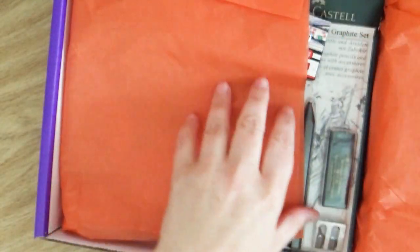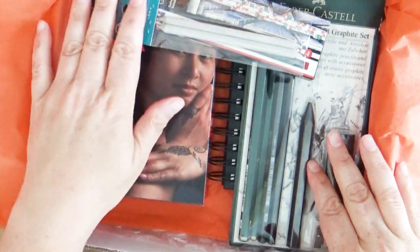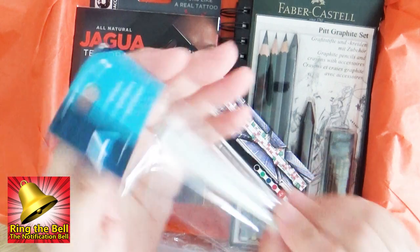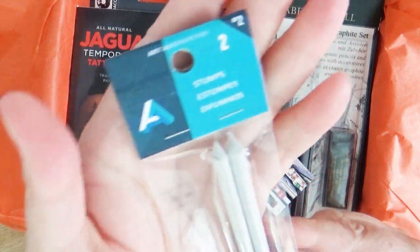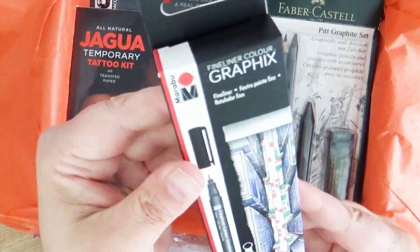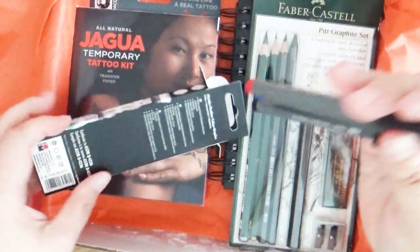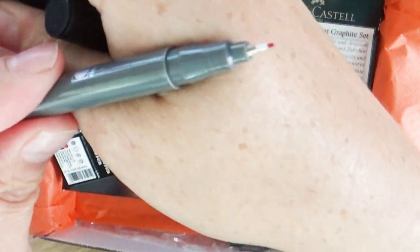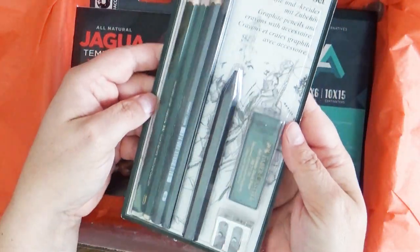Technically it's last month's box because I'm running a little bit behind. This box has so much in it, way more than I thought would be in this box. We have some blending sticks and then this box of little markers. So if you want to ink your drawing after you've sketched it in, you have a variety of different colors. I've used this brand before and I really like it.